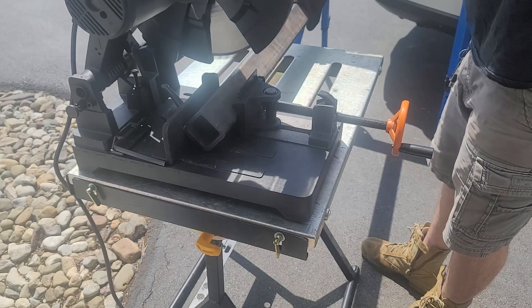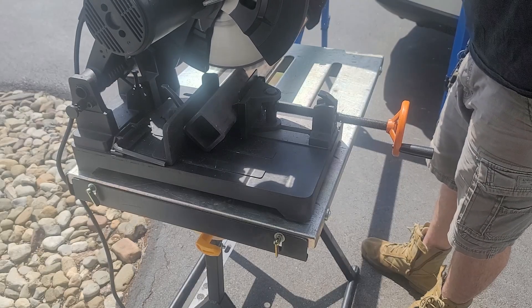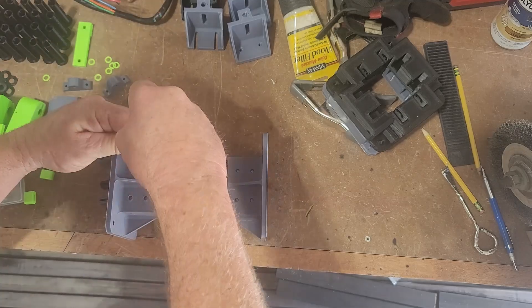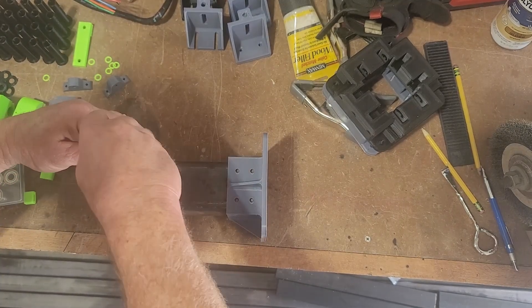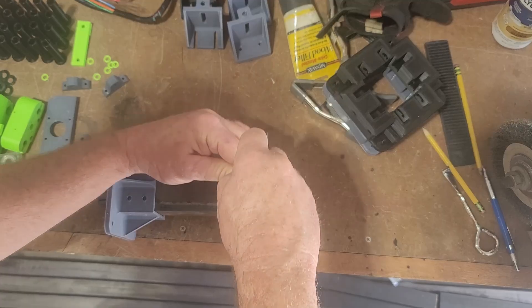The first thing I started working on was the gantry. Here I'm cutting out my gantry. The next thing I'll do is get the flanges that I 3D printed, line them up on the outside, mark for my holes, then drill and tap those holes.